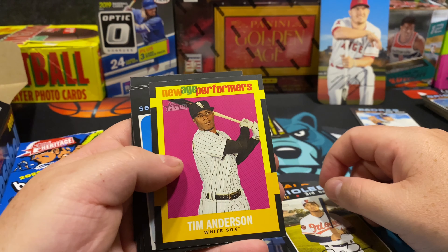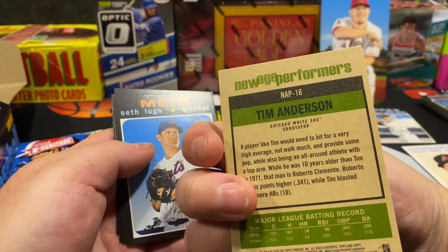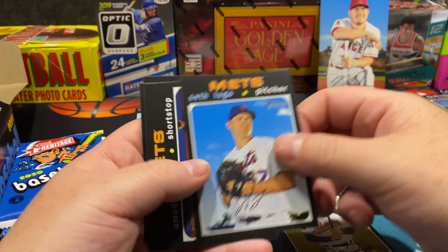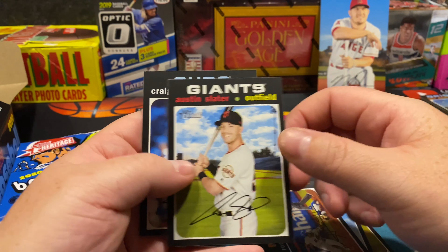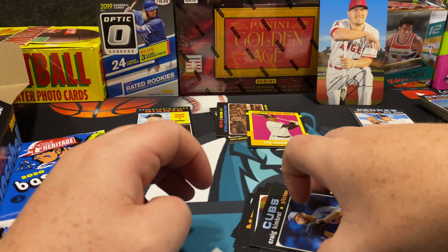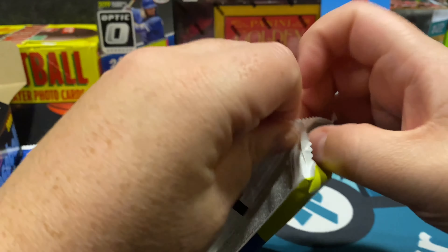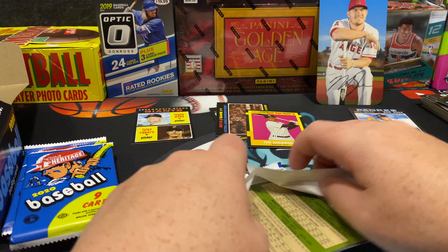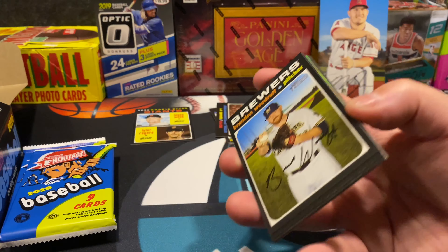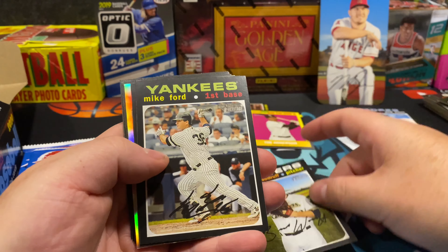Here's a New Age Performers — Tim Anderson; nice card, like the contrast on that. Austin Slater, Craig Kimbrel. We're doing a lot more baseball, and I've decided to do some mid-90s chasing — some cool Griffey insert chasing, changed it up.